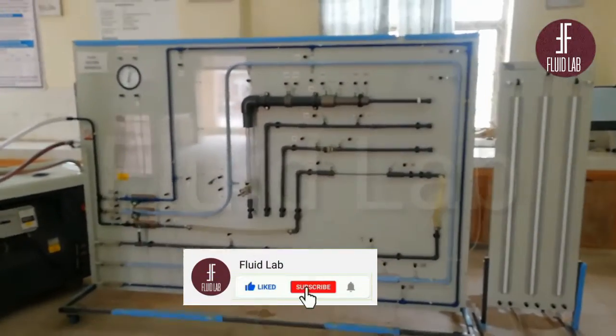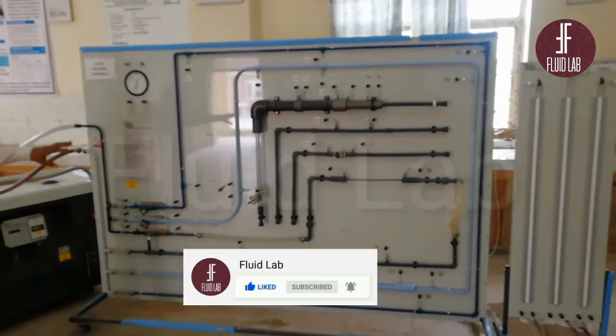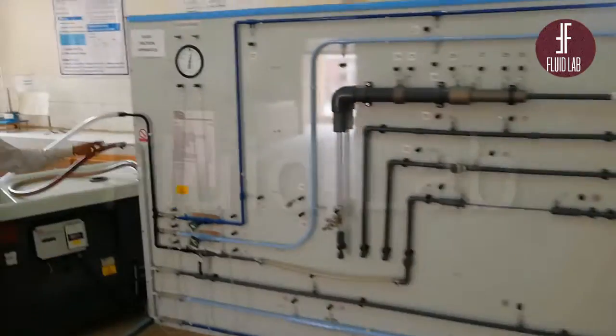So students, last year our practical lab is the fluid friction apparatus. This is a fluid friction apparatus, and this is the core part. So, fluid friction apparatus — how do we perform the purpose?